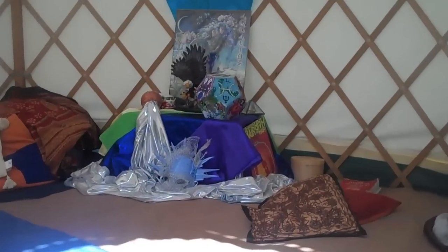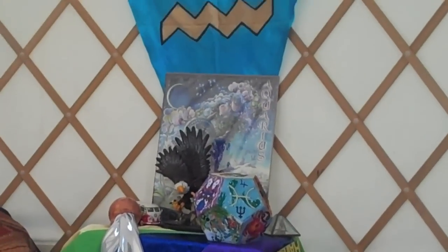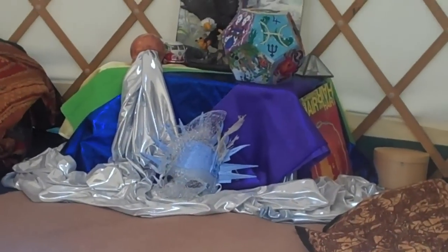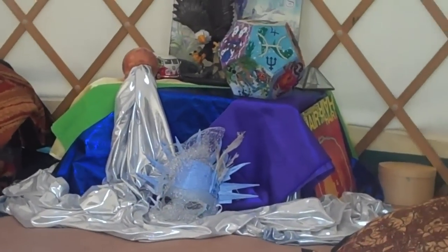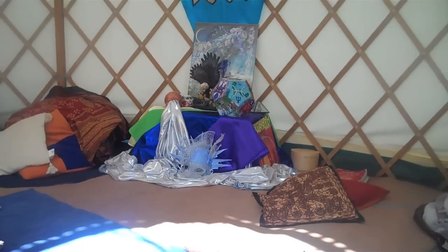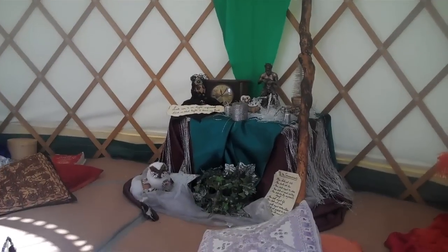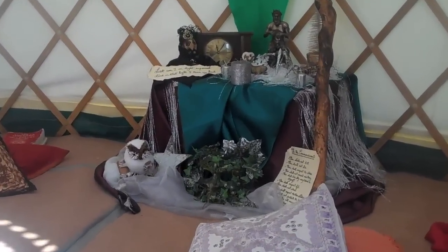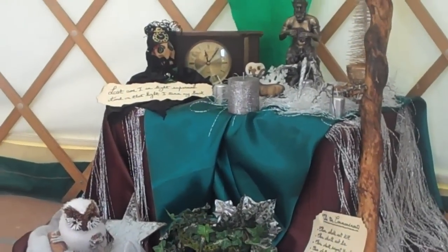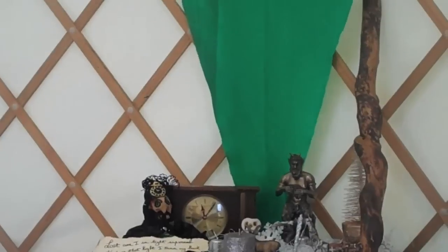We'll have a look at some of the altars — this is the Aquarius altar. There's a Capricorn. There's Capricorn's staff.